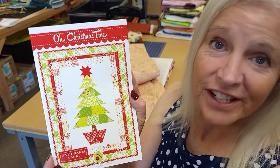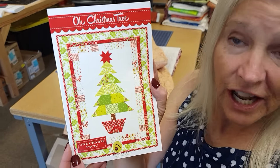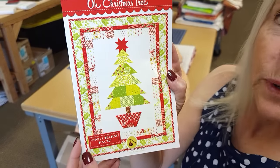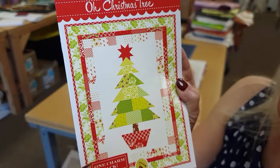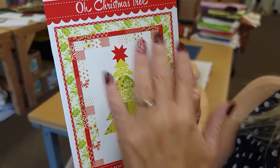The only other thing we're going to need is half a yard of a background. Once we have all the patchwork done, we're going to add a little border and a binding, but we'll worry about that once we get the top done.